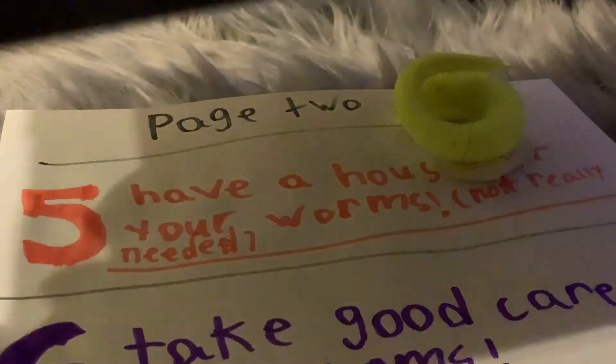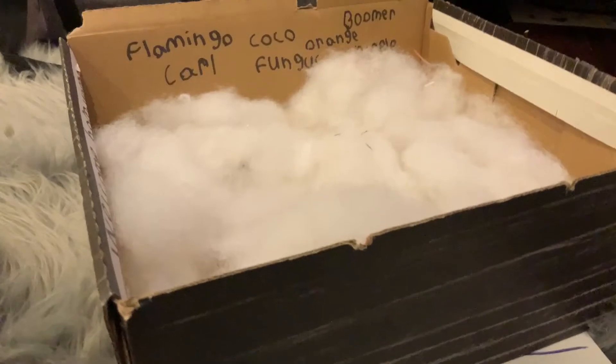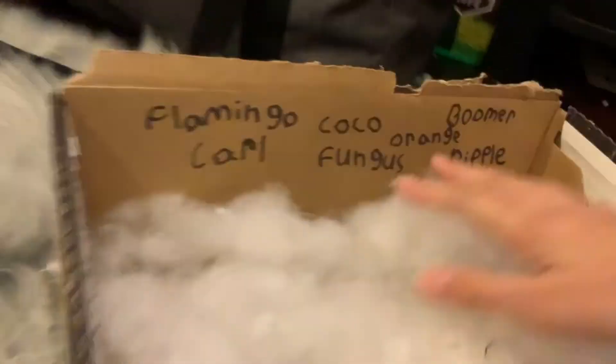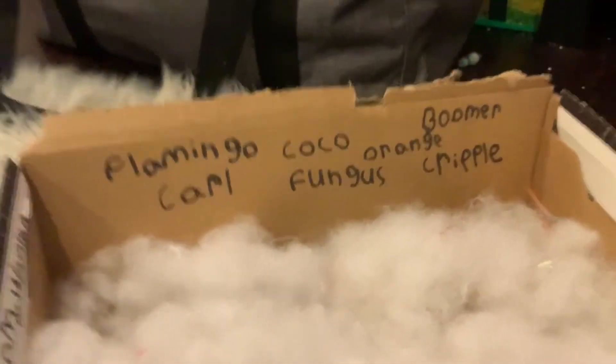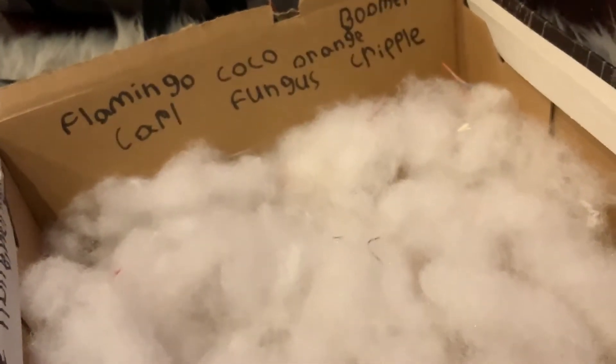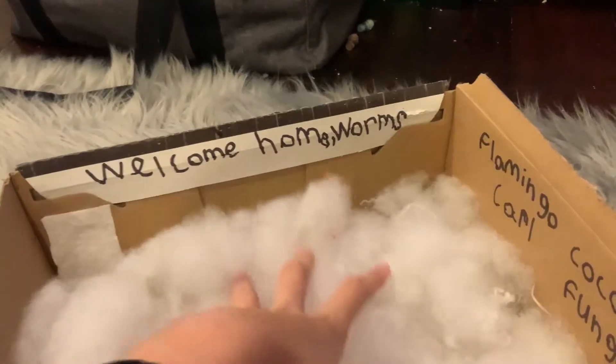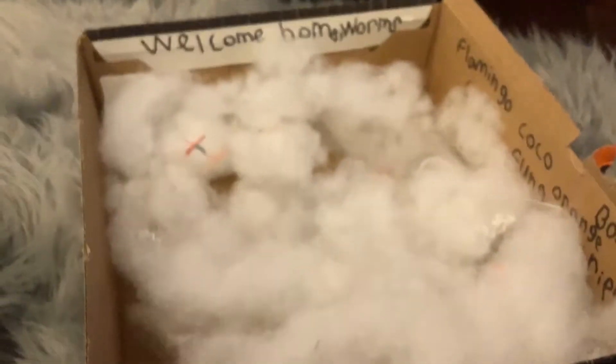This is actually my worms' first ever house, when I got my first seven worms. I made this box before I even got them because I was so excited and waiting for them to come in the mail. The polyfill wasn't here at first — it just used to be toilet paper on the bottom, but I upgraded it and put some polyfill in. I recommend a box at least about this big — not a small little box.